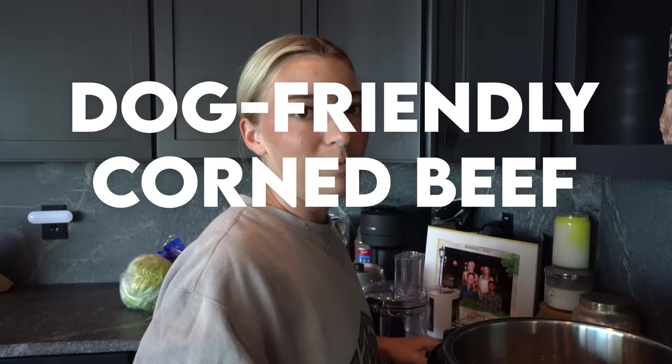Just so you know, corned beef — the human food — is not safe for dogs. It's not actually going to be corned beef; it's going to be more like a pot roast because it won't have any of the things that make beef corned beef. I think it's like the spices — the peppercorn and spices put on it. Like fajita meat is still steak but seasoned like fajita meat, so corned beef is beef seasoned a certain way.